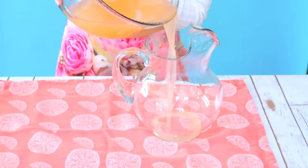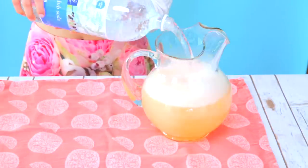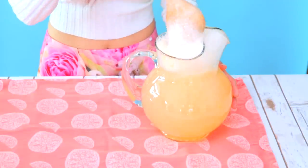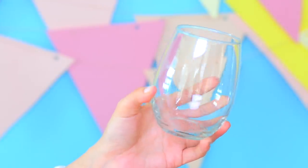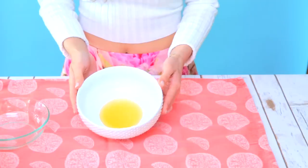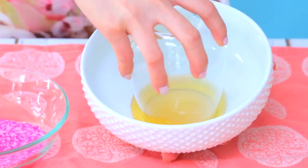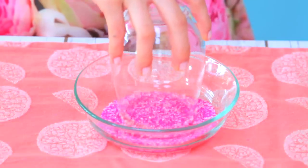Go ahead and pour all the juice into a pitcher, then fill it up to the top with club soda. Now slowly mix everything together — it's gonna get extra bubbly. For the glasses, I wanted to add an extra sweet touch. Start by pouring some honey into the bowl and lining the rim of a glass. Afterwards, just place it half down in sprinkles to decorate the rim.